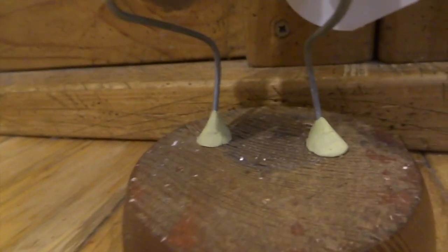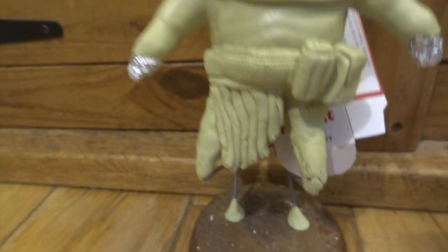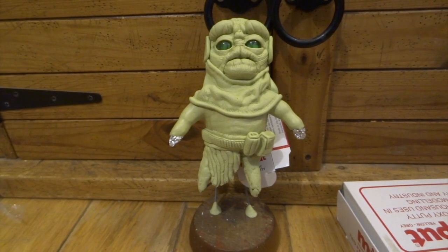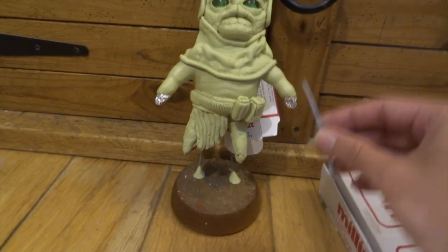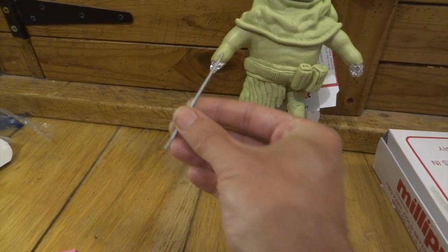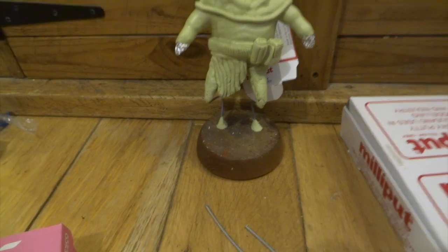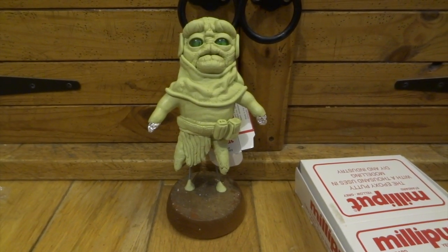I've done the top parts of his legs as well but I haven't finalized how they're going to be yet, so at the moment because the wire is still there I can change the position of the legs a certain amount. My plan for the arms was just to take a couple more bits of steel wire, drill a hole into the foil and slide the wire up into it, then make the hands separately on these wires, then push them up into the arms and make the lower arms to join the upper arms to the hands.